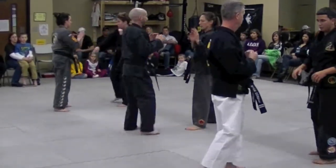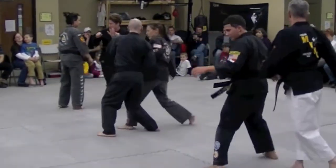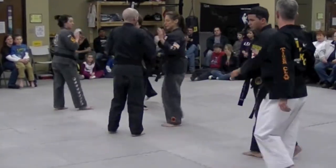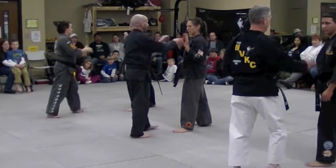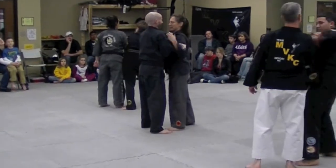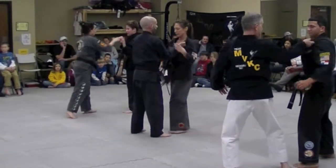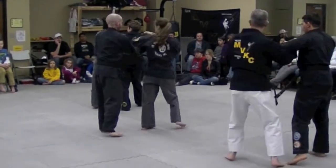Grab the wrist. Pull him. Knees down. Go! Again. Grab the lapel. Pull him in close. Talk the smack. Again — too slow.